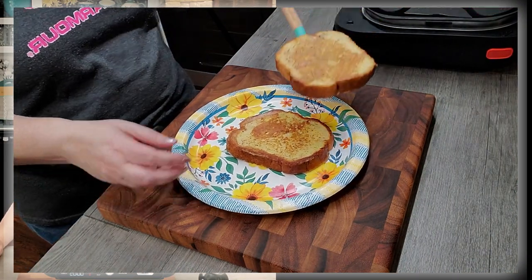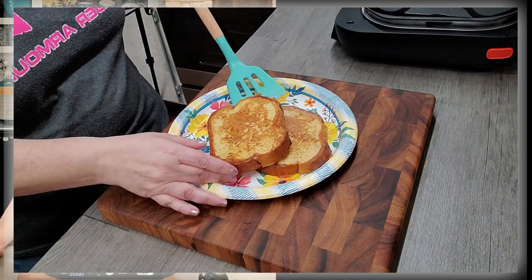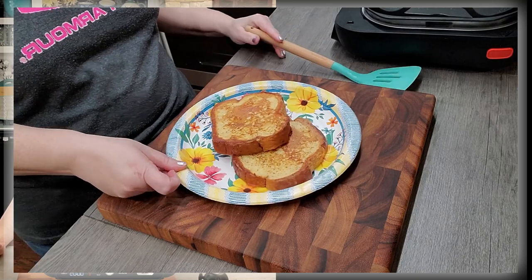I know everybody pretty well knows how to make French toast, but I've come up with this method because at one time I went to my doctor's appointment and they said my cholesterol was getting a little high. I'm also diabetic, so I have to watch my sugar and carb intake, and I came up with this better-for-me recipe for French toast.